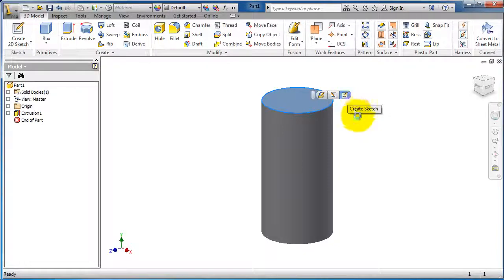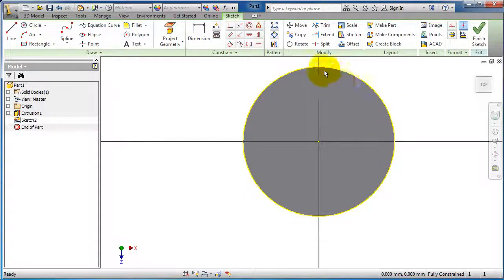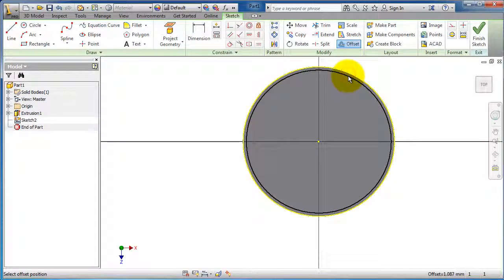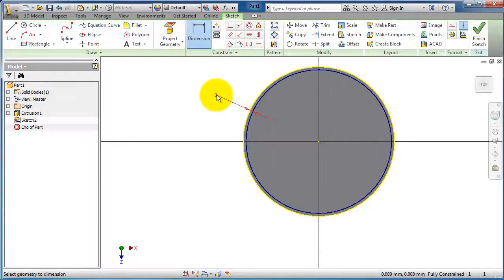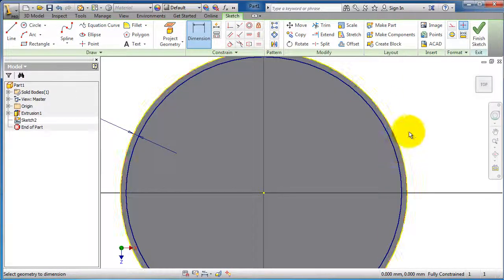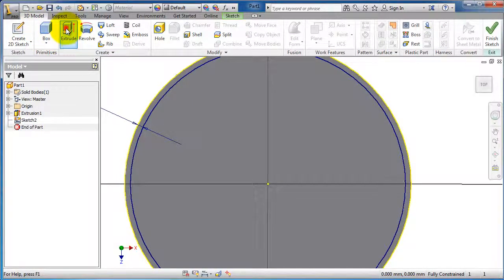Let's create a sketch on the top surface and make an offset. As you notice, this yellow profile is already sketched by Inventor, and we can make an offset from it and give that offset a dimension of 1 millimeter. So now we have a closed profile, and let's make a cut for the can.